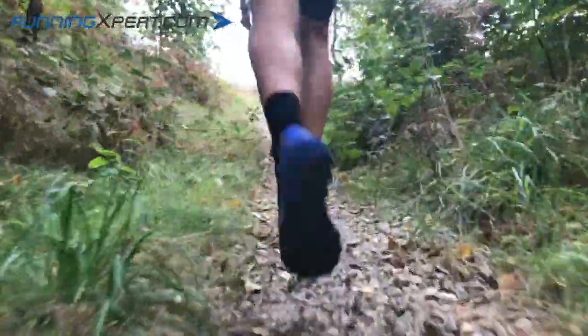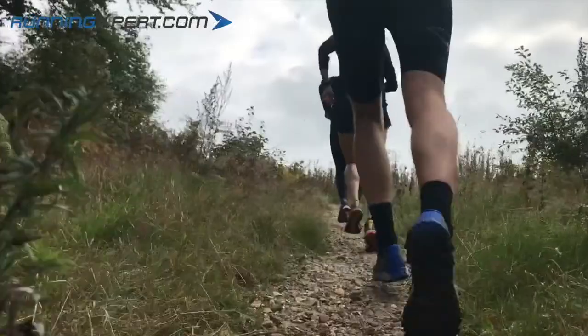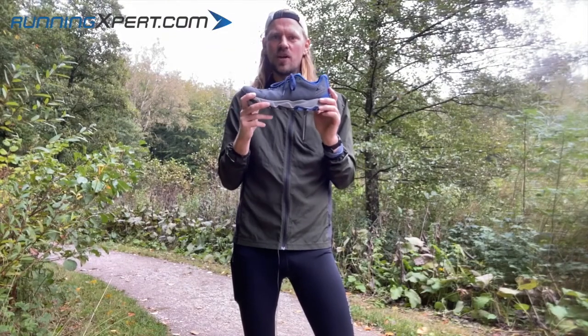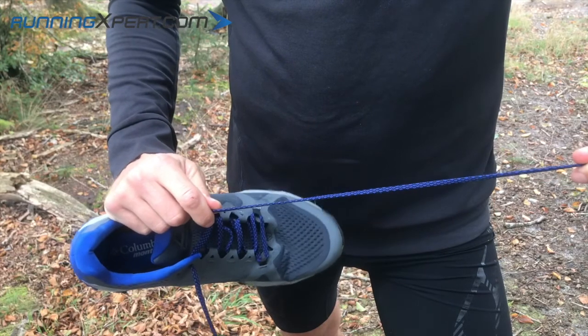A fun little feature regarding the upper is the sock inside the shoe. While a shoe tongue is often fixed by using two elastic bands on each side, the sides on this shoe go all the way around inside the shoe to work as an extra little sock for your feet. The laces are a bit elastic, as you can see here.